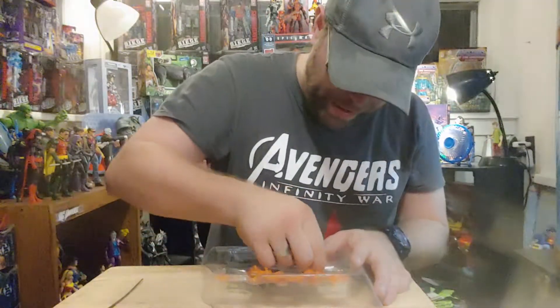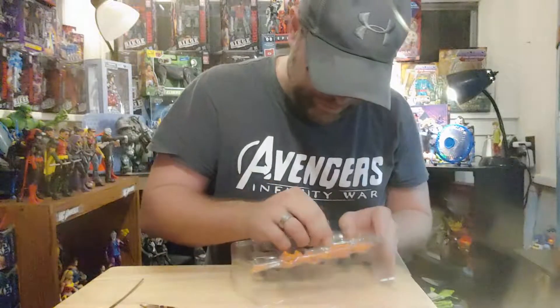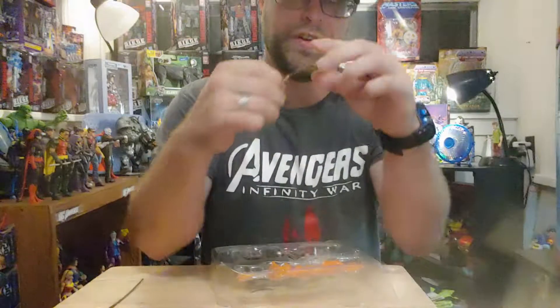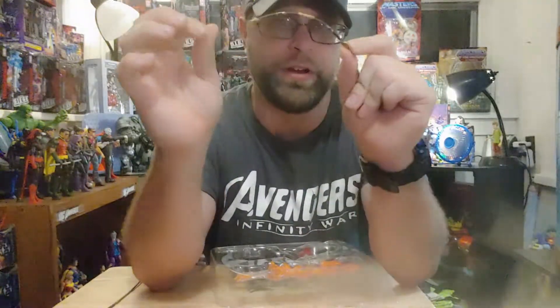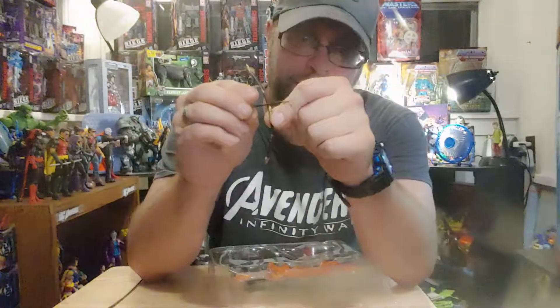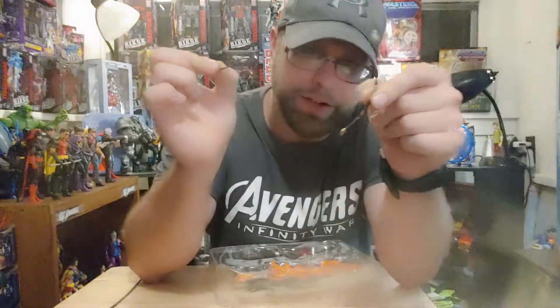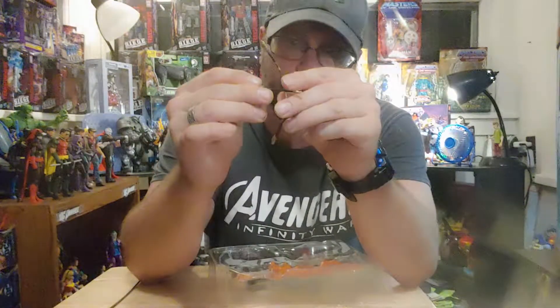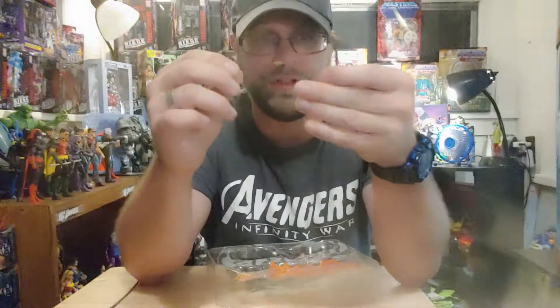She comes with a bow and an arrow as well. They make these bows with no strings or anything like that, basically because they don't want kids to have projectiles. I mean, if it was on there, they would have molded it so it was always on there. Mattel just didn't want to encourage projectile things, I guess.